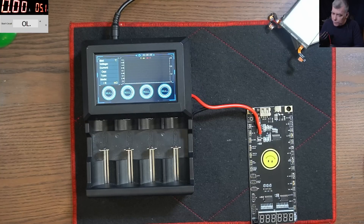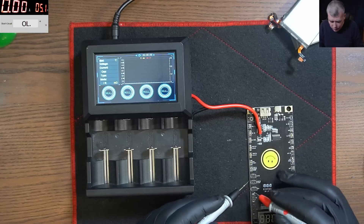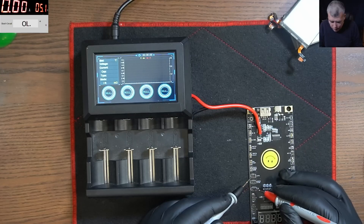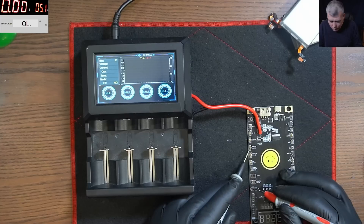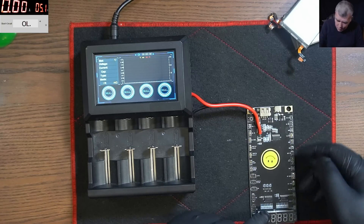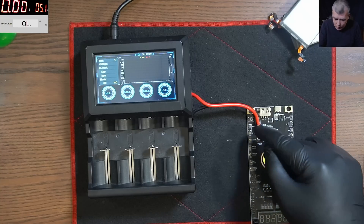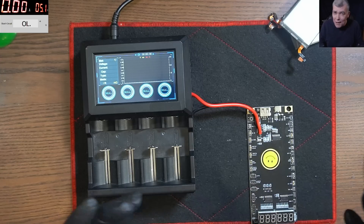And if we are checking with a multimeter, you can hear the multimeter — a connection from here goes all the way through. So all the plus from the connectors — here we have Samsung and Huawei and here we have Apple — all the plus are soldered together. All the minus are soldered together. It's that simple.